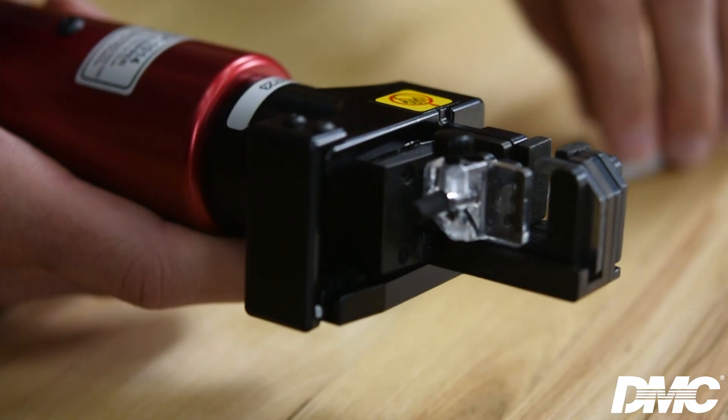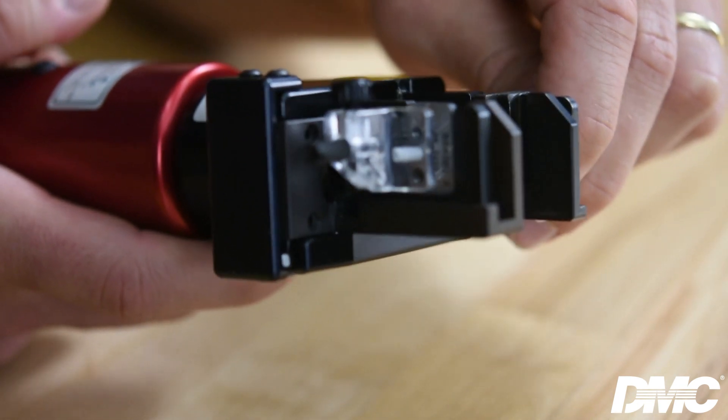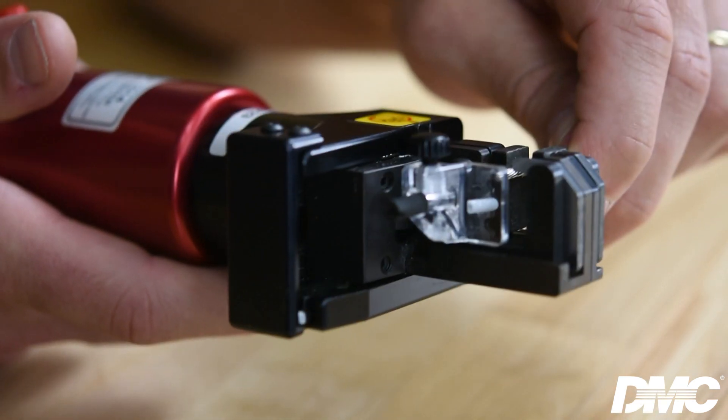To prepare your tool for use, connect the wire stripper to standard shop air between 80 and 120 PSI. Determine the length of insulation to be removed and set the wire stop. Insert the wire into the cavity marked with the corresponding wire size. Press the trigger to strip the wire and release the trigger to reset the tool.